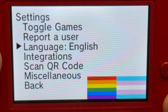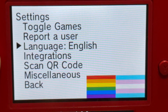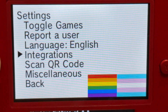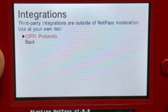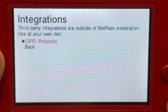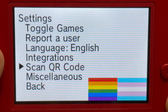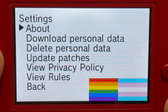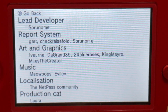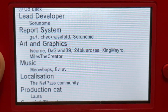Let's go ahead and press back. You can change the language for NetPass — like if you have a Japanese old 3DS but you want it in English, you can change the language through Settings and select whatever language you want. For Integration, it does say third-party integrations are outside of NetPass — use it at your own risk — so I'll leave that off. You can scan the QR code, and you can select About. That's the creator of NetPass — I'll just say her name for short: Sorunome, if I'm saying that right.